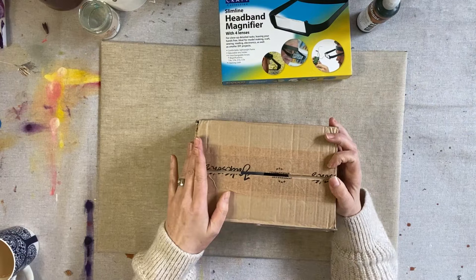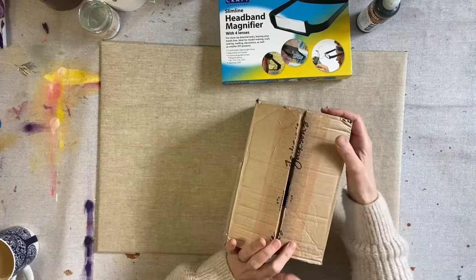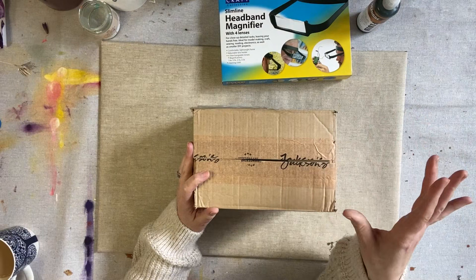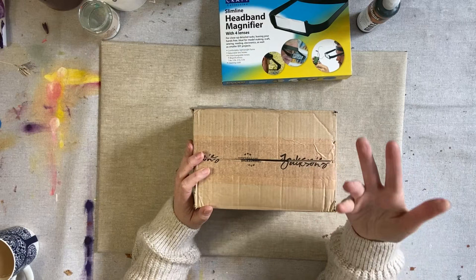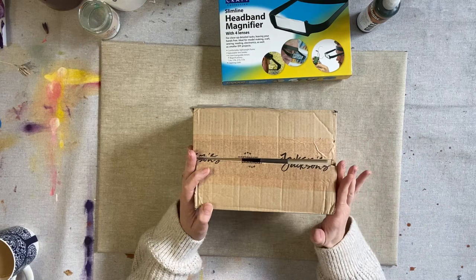I also got this lovely box of supplies from Jackson's. They are an art supplier in the UK and I do buy things from them from time to time that I can't get from other places in Australia. What I needed this time was to try out acrylic gouache in my art practice — I've been wanting to paint botanicals over the top of quite dark backgrounds, so I wanted an acrylic paint that was quite opaque.